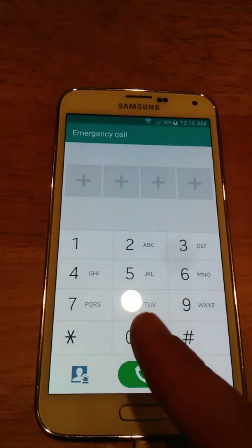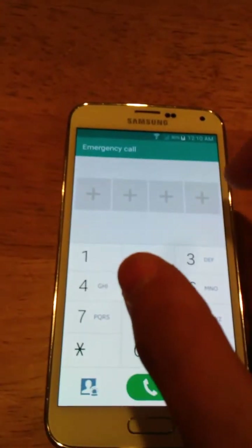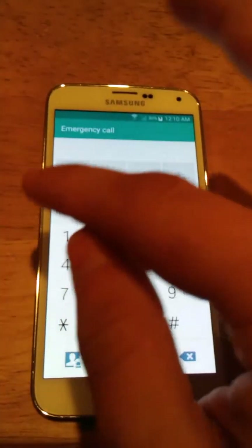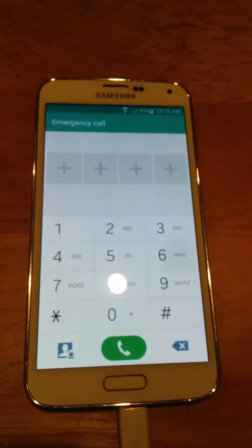You can either type 000 or 999. There will be the whole call screen, and it will show the caller ID and these three little dots right here. You're going to tap that, and you're going to tap contacts. And then you're going to open the emergency call and exit out of it, because you do not want to leave them on the line and make them think something is going on.